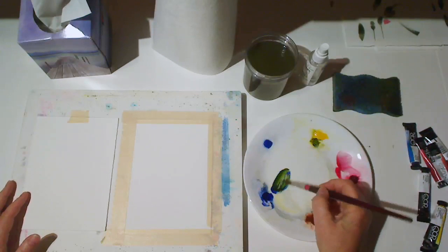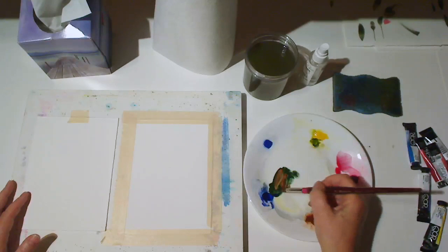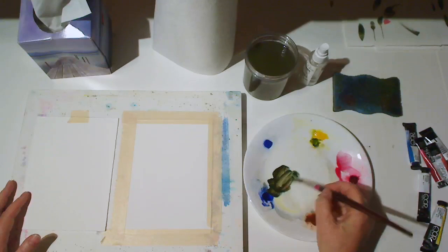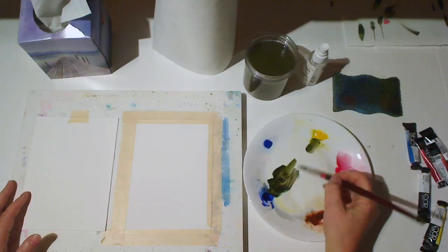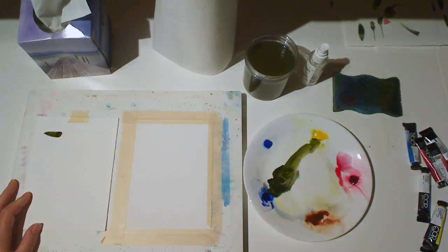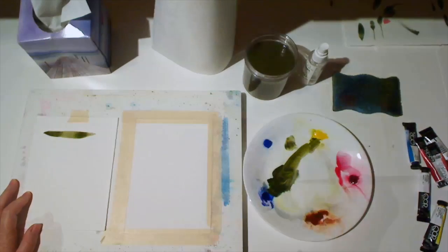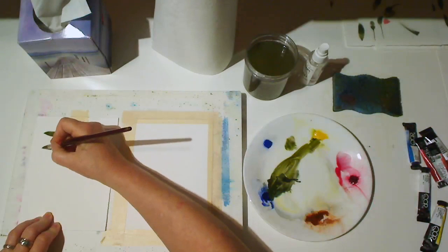Let's mix an olive green using ultramarine blue, a little bit of yellow, and a bit of burnt sienna or burnt umber to gray it down. I test the color on my test sheet. It's hard to tell with it full strength, so I use a little bit of water to dilute it and see if I like the color.